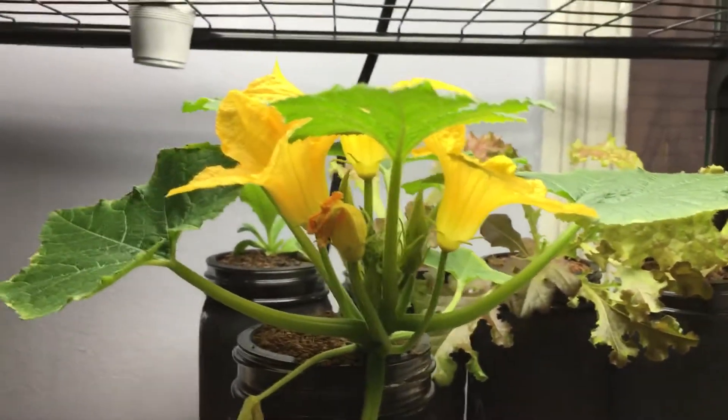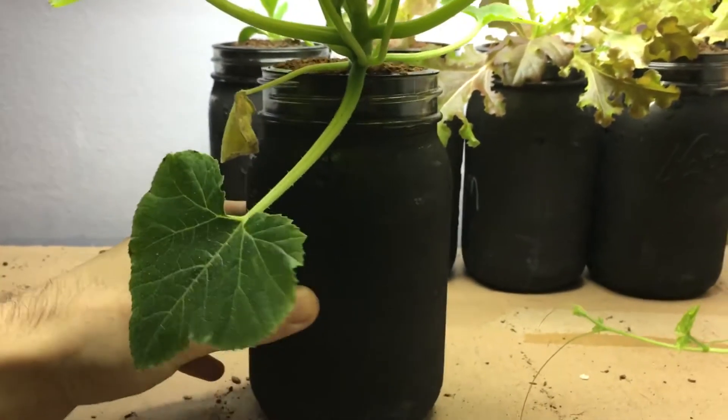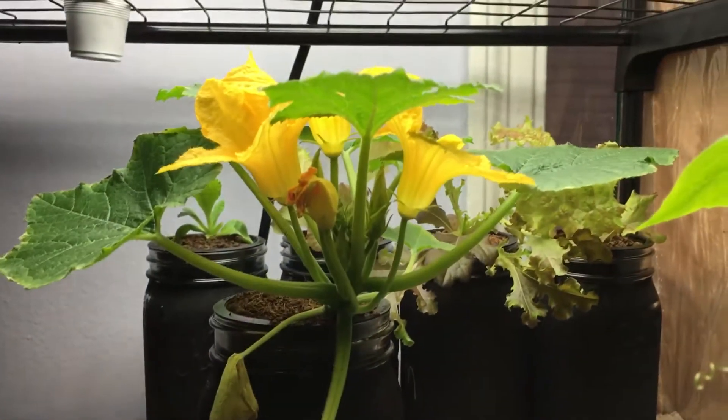I just want to mention that this squash plant is being grown in just a little quart mason jar, so this is a really small container. Look at this beautiful plant - let me take it out of here for a moment so you can see a little closer.